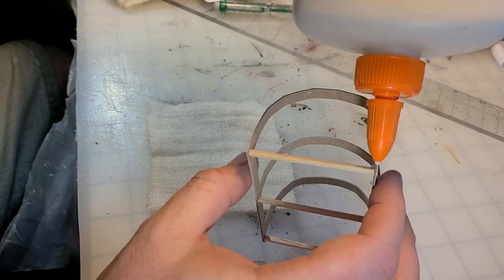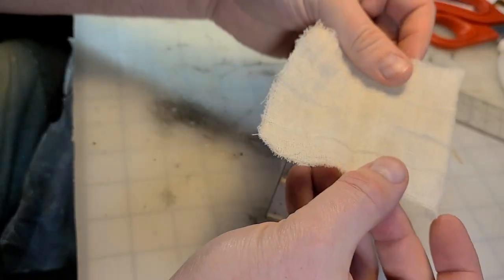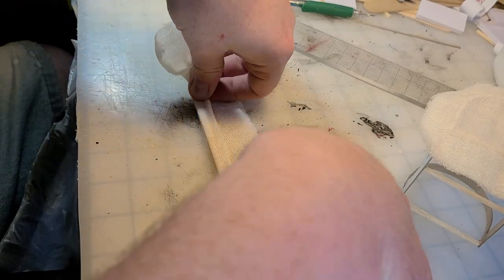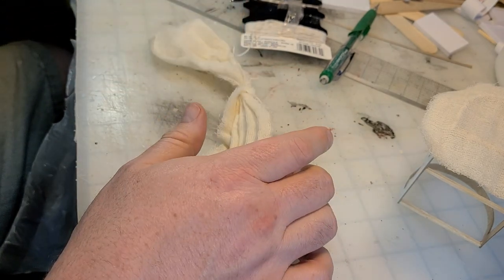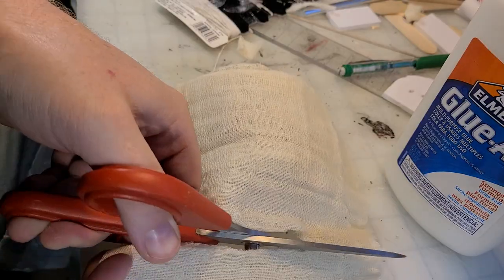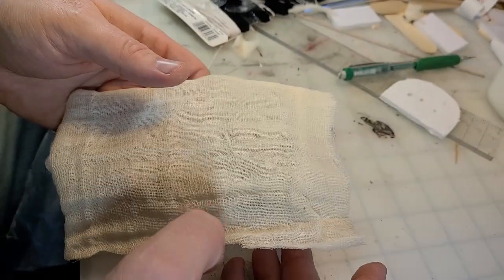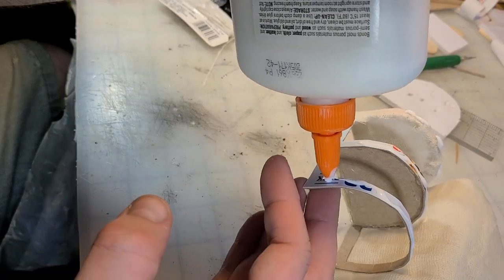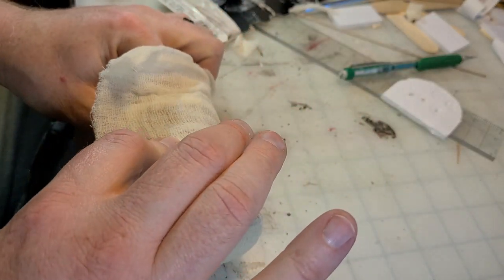I glue along the closed edge and put a piece of cheesecloth down. Once that's dry I trim it out and wrap it around the spine, and while it's drying I bunch up a kind of accordion fold and tie it in the middle — the draped end of the cloth on what will be the backside of the wagon. Then I cut out a larger piece, glue around the edge and spine, lay the cheesecloth down, peel it back a bit, lay down the rest of the glue, roll it along the spine, and let it dry. When it dries I'll trim it, wrap it around the edges, and glue in the drapery.